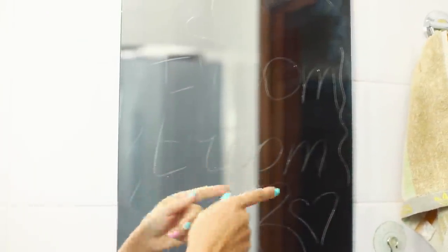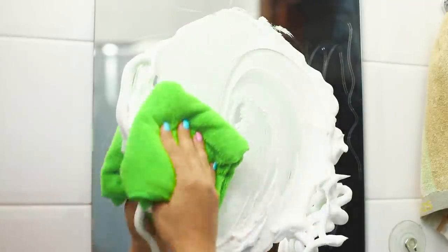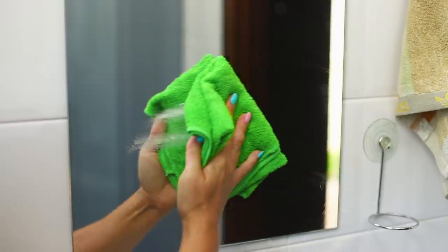You can clean your bathroom mirror using shaving foam. Apply foam to any dirty places and distribute it evenly over the entire surface of the mirror, then wipe it with a dry cloth. The mirror is clean and shiny — what could be more beautiful?